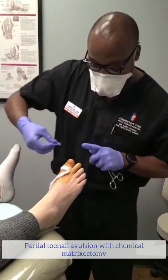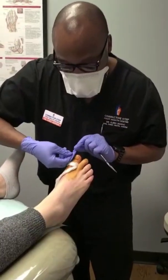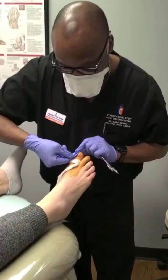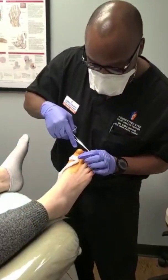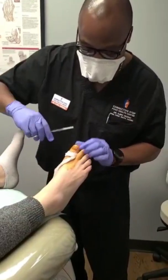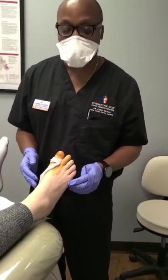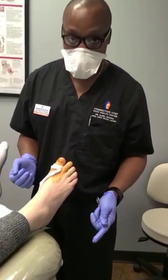So we're going to call this a partial nail avulsion with a chemical matricectomy. What I'm going to do is basically show you the part I'm going to take off. There's a portion of this patient's toenail that's nice and flat, but then right over here it really dives deep. We call this a pincher style nail — not like the patient did anything wrong.